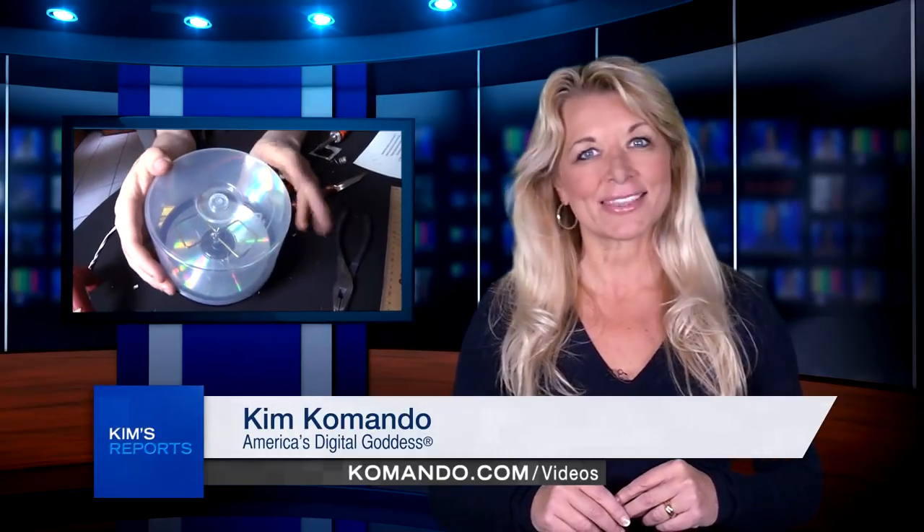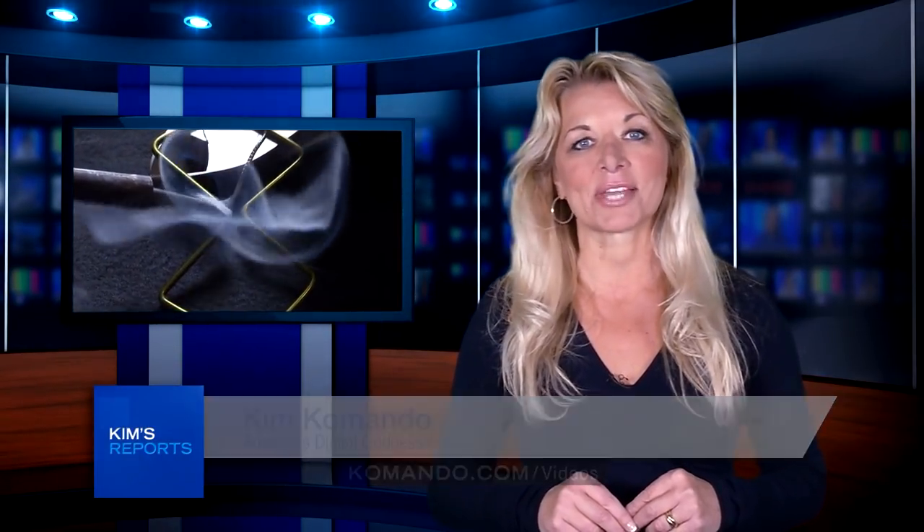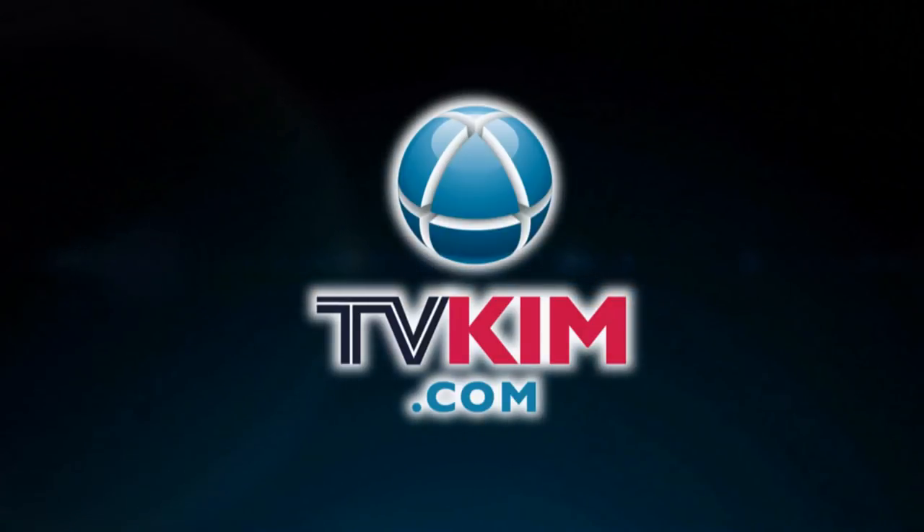For more fun projects like this that will make your digital life a heck of a lot better, head over to my website right now, commando.com. Thanks for listening. We'll see you next time. Bye!